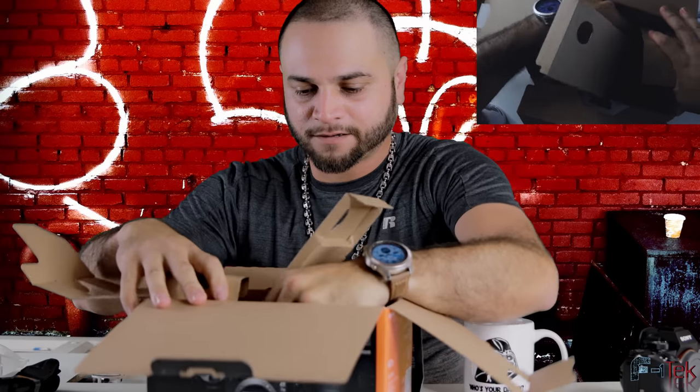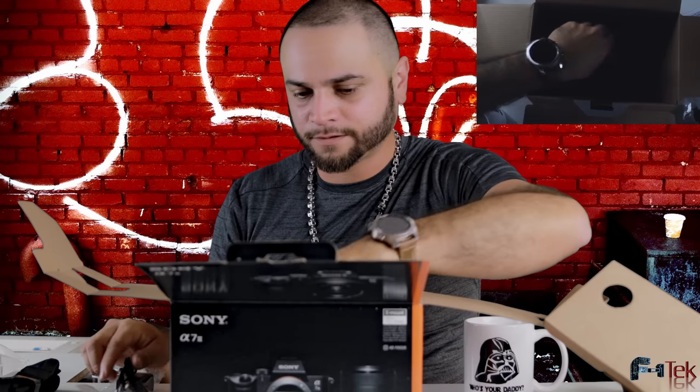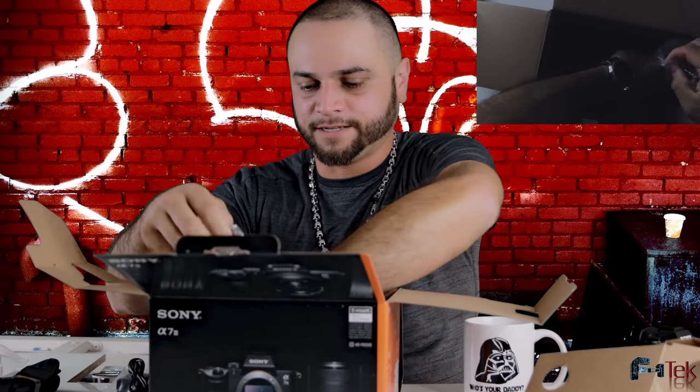Let's see what else is in the box. Charger. And last but not least, we have the battery — lithium-ion battery. I'm pretty excited. This is very lightweight. I think this is going to be perfect for gimbal usage. This is going to be great for doing my B-rolls, putting this on a slider.